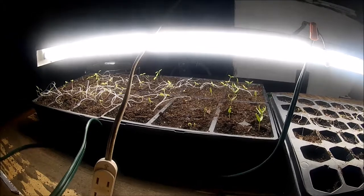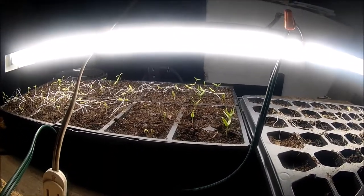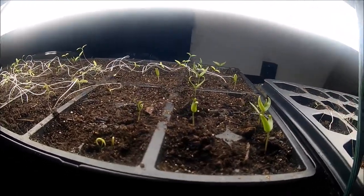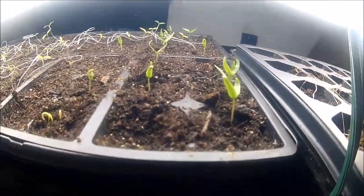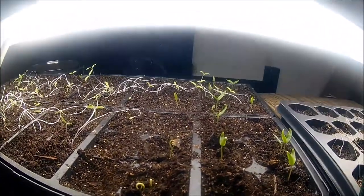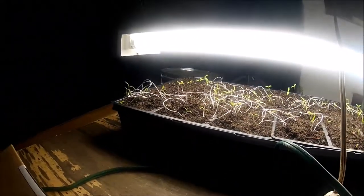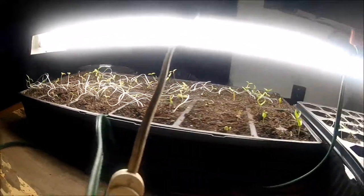I'm downstairs looking at trays that have been under this fluorescent light since Monday — today's Thursday. As you can see, I'm getting some new plants coming in. They appear to be strong and look pretty good and green — these plants look like they're normal.